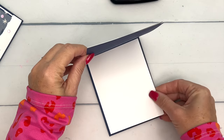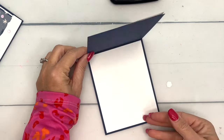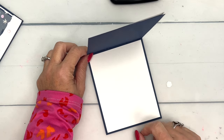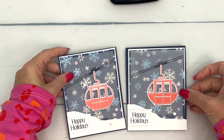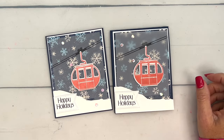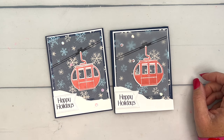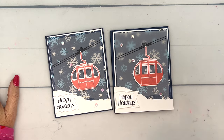Last but not least, we have a dark card base so I always want to put a piece of Basic White inside to write my message on. You could continue your stamping in here — you could stamp the little gondola in here as well — but I've just decided to leave it plain. There you go, guys — a pretty simple card but super cute! I hope you enjoyed this project; make sure you check out the other Above It All projects on YouTube and on my blog, and let me know if you have any questions. Thanks everybody, bye!